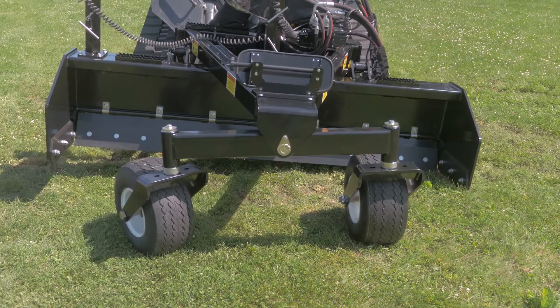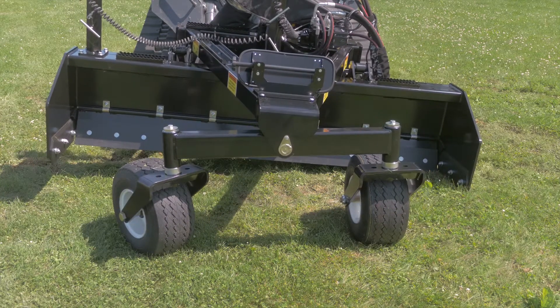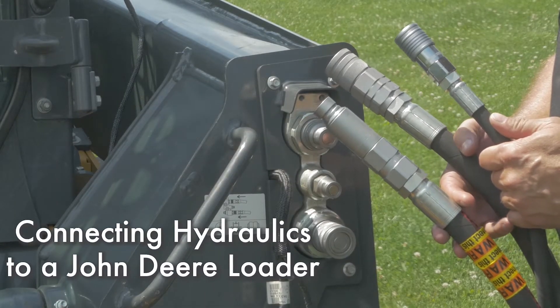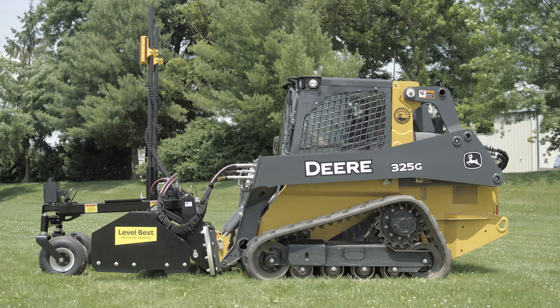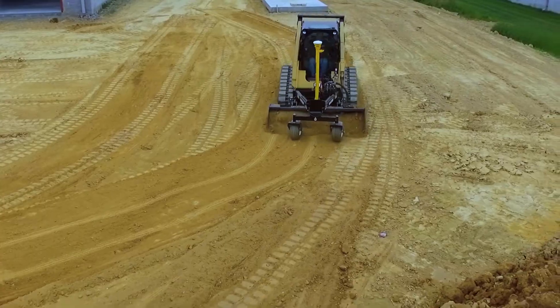This is a PD series grader from Level Best, the industry standard precision grading box. This video will demonstrate how to connect the hydraulic system between the Level Best grader and a John Deere loader. PD grading boxes can grade level, single slope, and dual slope 2D applications.